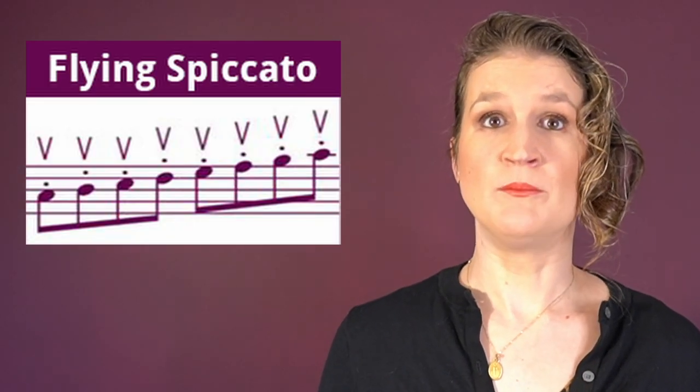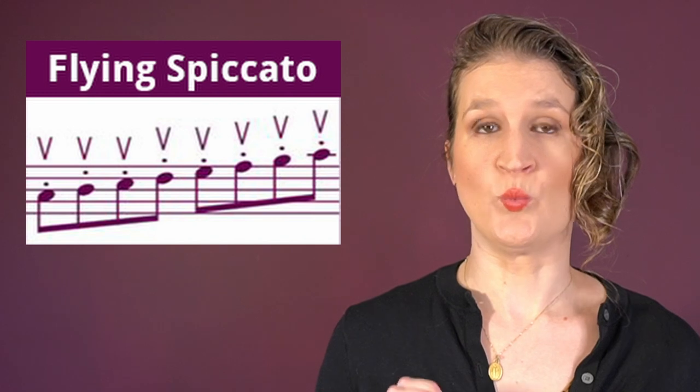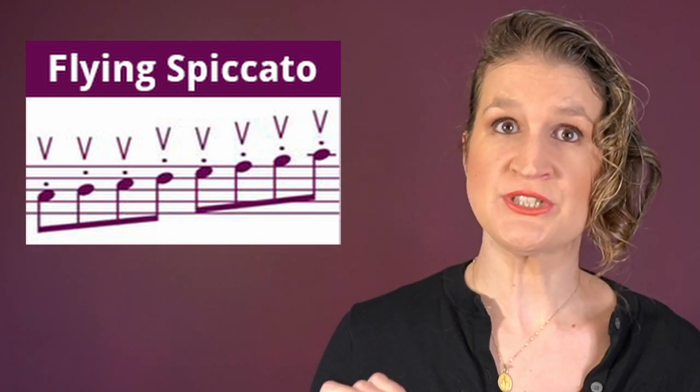Flying spiccato involves multiple spiccato notes on one bow stroke, but the bow stays in the same spot — you make circular motions to ensure you are playing up bows on that same spot. It looks a bit like flying staccato, but in flying staccato the bow actually travels and doesn't stay in one spot.